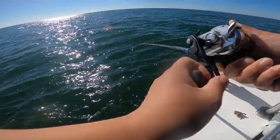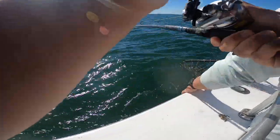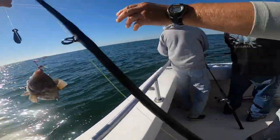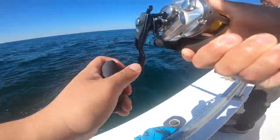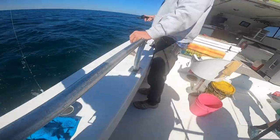It's a small one. That's a keeper on the bottom. There we go.